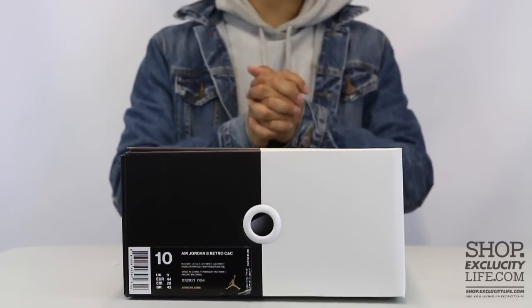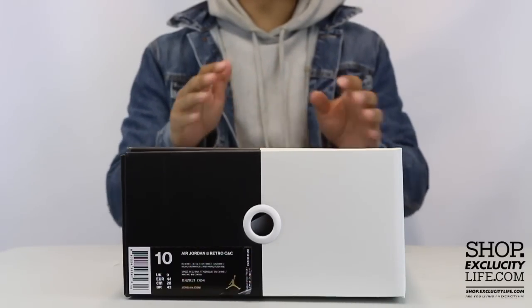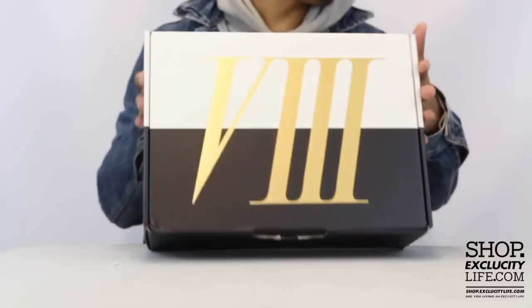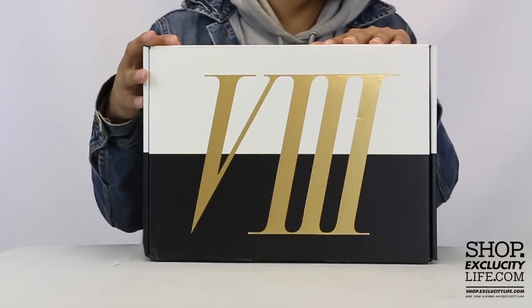What up y'all? Texas City coming to you with another unboxing video. We got the Air Jordan 8s for you guys. This is part of the cigar and champagne pack. This colorway is the black metallic gold and anthracite colorway.